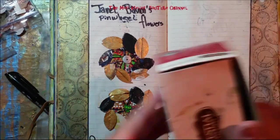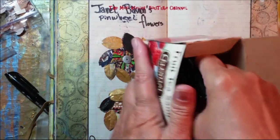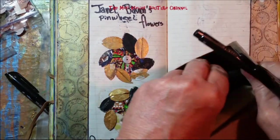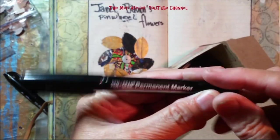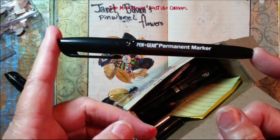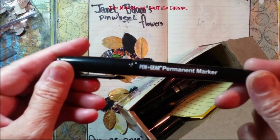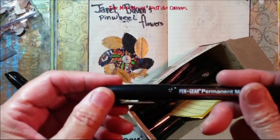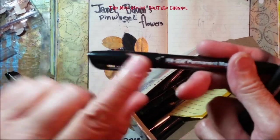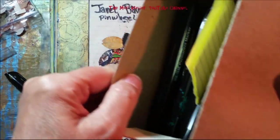I have this box of older markers that I have not thrown away. Specifically, these Pen+Gear markers. I get these at Walmart for two pens for $0.44. I love them, and I use them and use them and use them. They do eventually run dry — they're a marker — but I've been throwing them in this box of pens.